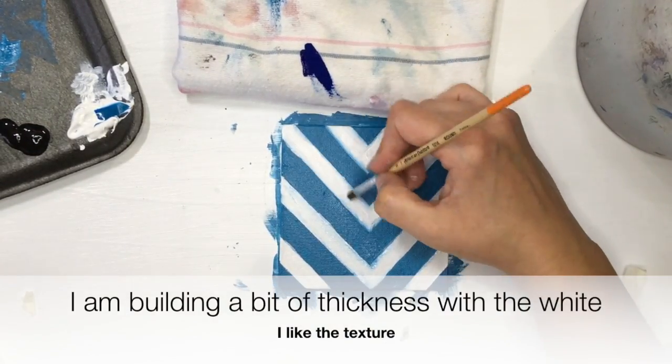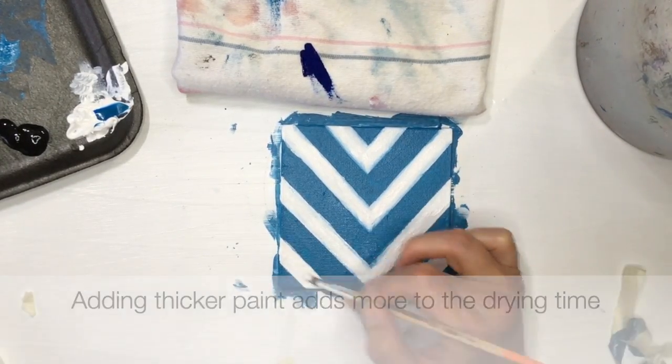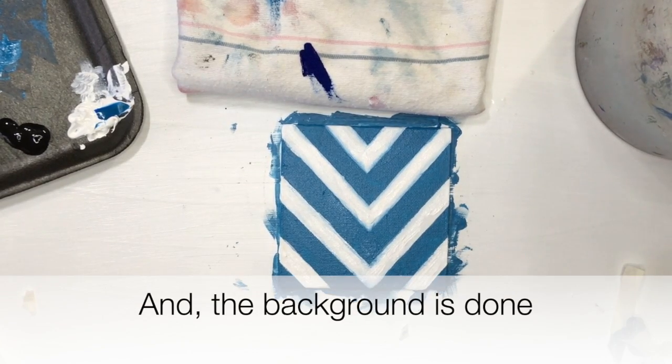I just like the texture, but it makes it take much longer — I think I ended up spending 20 minutes drying it. But now the background's done.